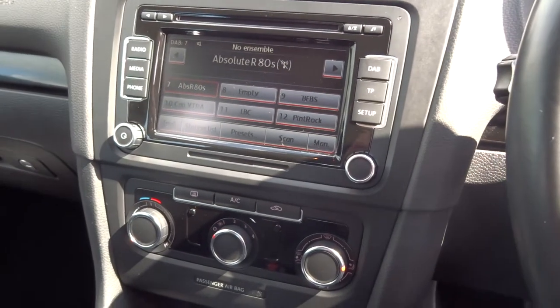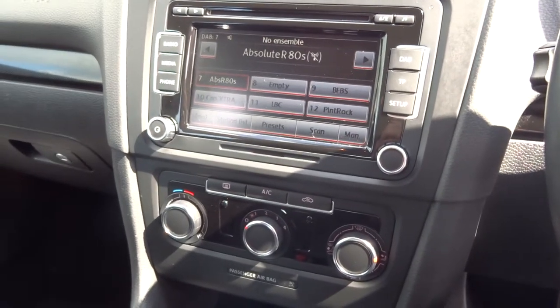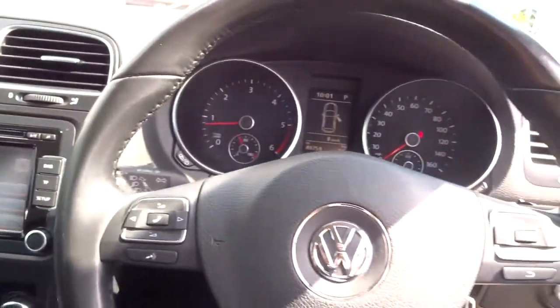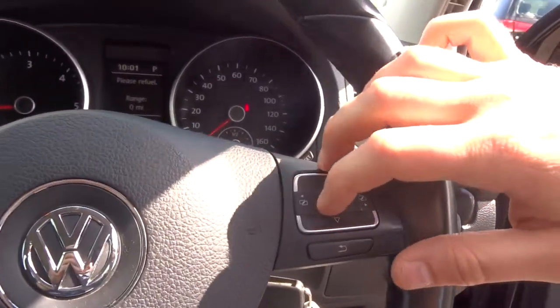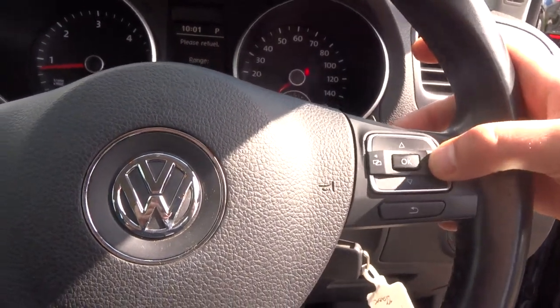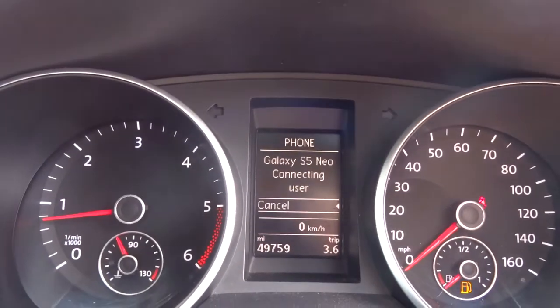It's got DAB radio with an automatic radio setting, or you can tune it manually as well. The steering wheel has some multifunctional buttons, and we've also got cruise control. You can use the steering wheel to control the interface on your dashboard, with various features available.